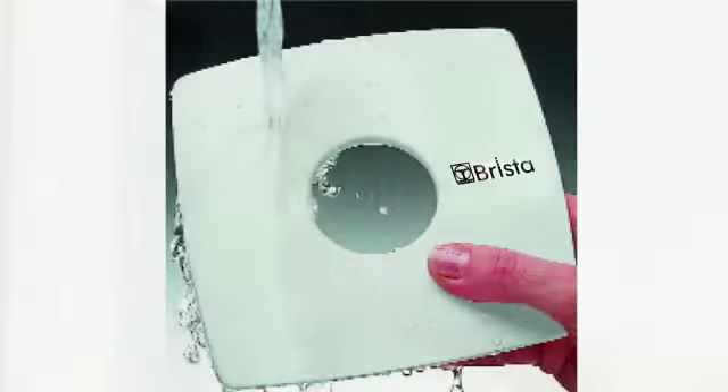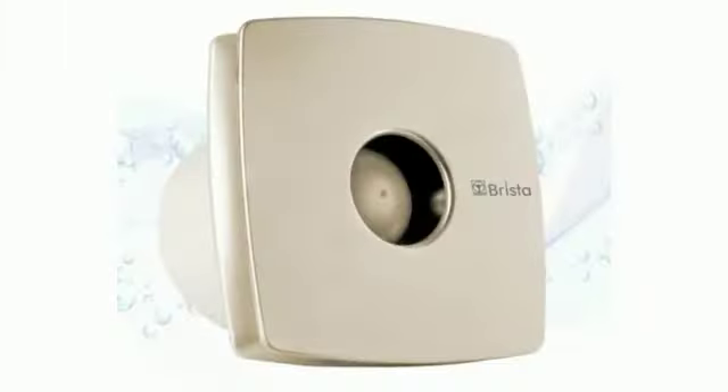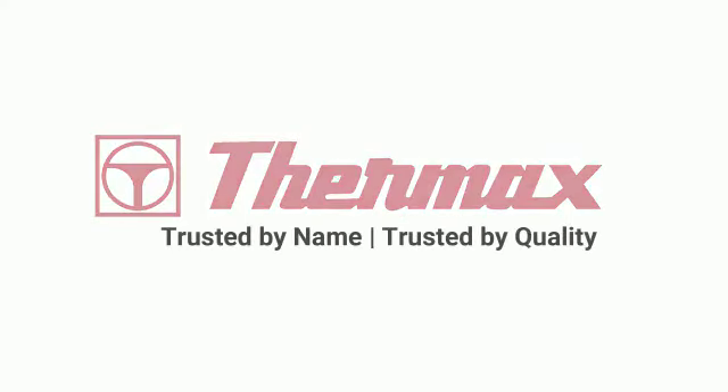It can be easily mounted on a wall, with an easy installable ring along with an easy-to-clean front. This is the only exhaust fan which does not let any view from one end of the fan to the other be visible. Thermax — trusted by name, trusted by quality.